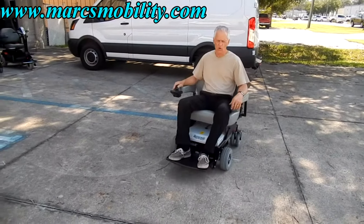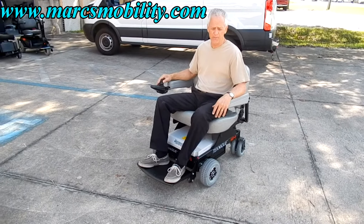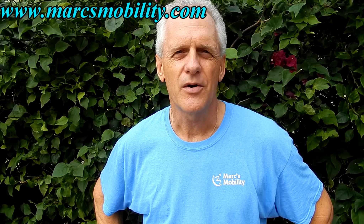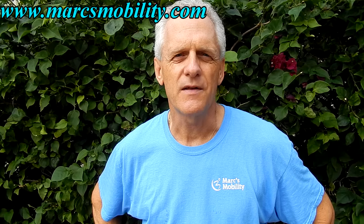This chair goes about 4 miles an hour — it's not the fastest chair in the world, but that's because it's geared for heavy-duty use with a 600-pound weight capability. This is Mark with Mark's Mobility, a family-owned business for over 20 years. Thank you for watching this presentation.